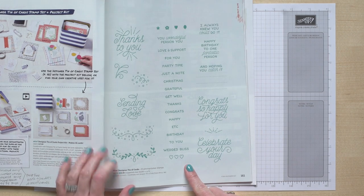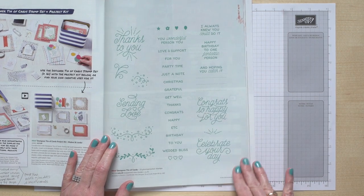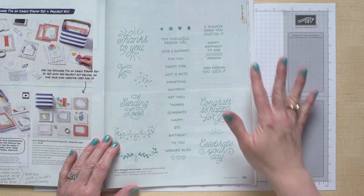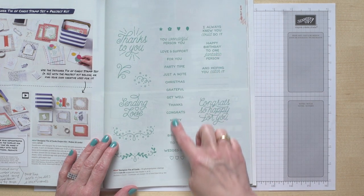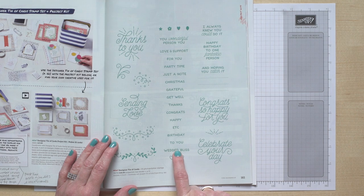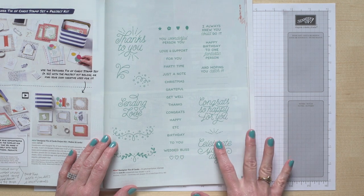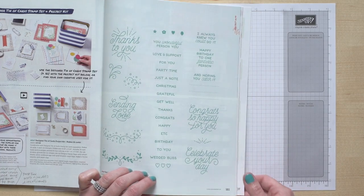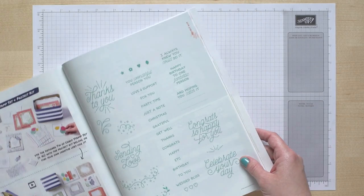To complete the projects the way that we've shown them, you're going to need the stamps and ink as well, and those are ordered separately. The stamp set is called Designer Tin of Cards, so there's no question on whether it goes with this project. You get 33 different pieces. These all work really well for the tabs to help keep you organized, and then you've got stamps that are awesome for the fronts and the insides of the cards, plus some decorating pieces.